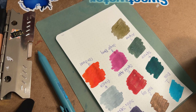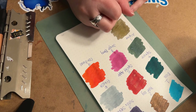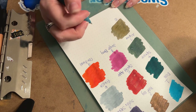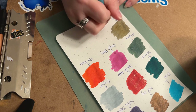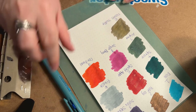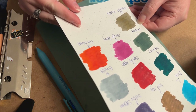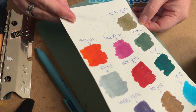I honestly thought Dusted Truffle was going to be a little more brown — which it definitely is kind of brown — but it also looks like it has some green tones and maybe some gray. It's called Dusted Truffle, and it's definitely changing color as it dries too. It is a very unique color. They did pretty good so far with this calendar.